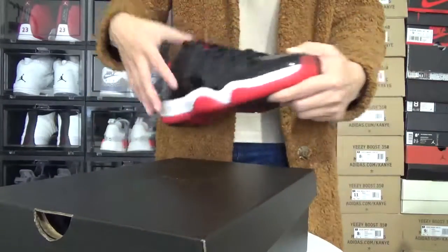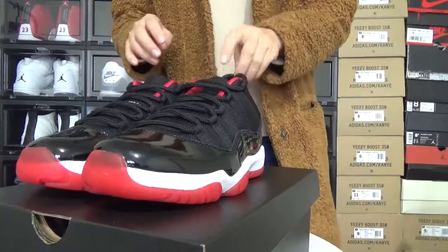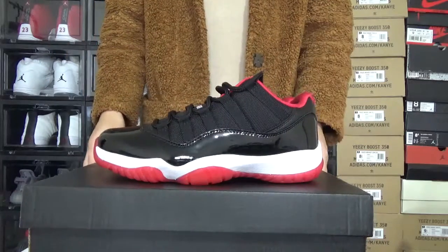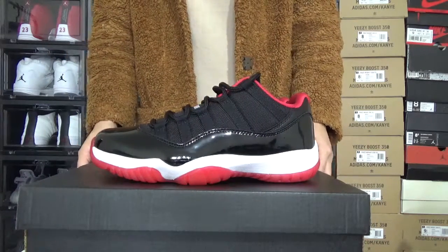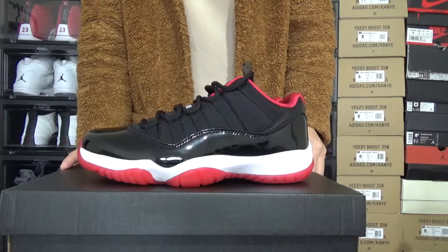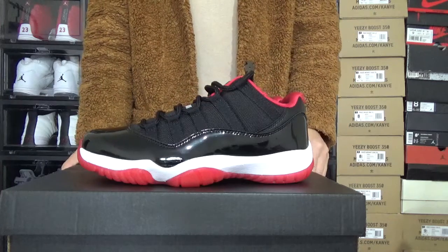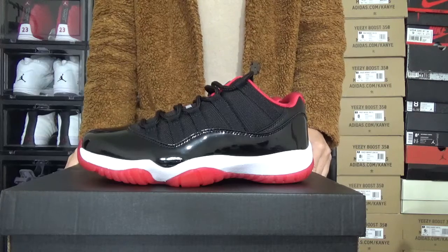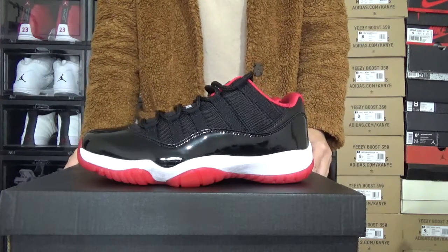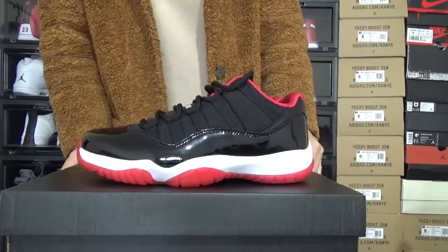Here is the Air Jordan 11 low red. We also have this high red. So which style do you prefer? Leave your comment below this video. And also, if you want to get more information about the shoes, you can go to my website kickstop.net. And also you can directly contact Lily. I will leave my contact information below this video. See you next time. Bye.